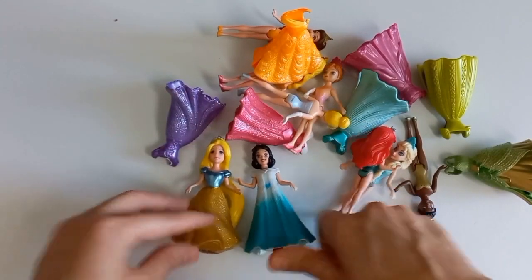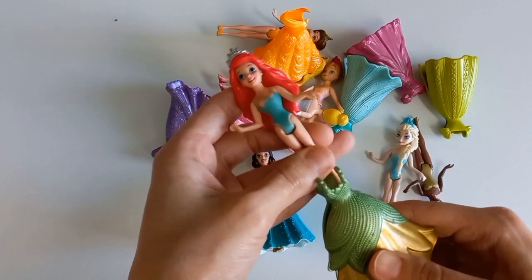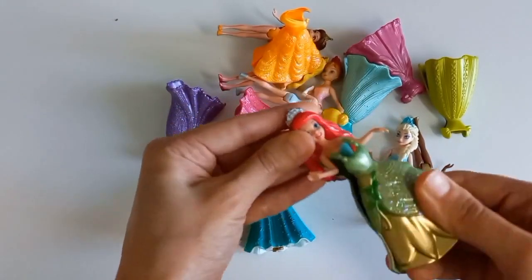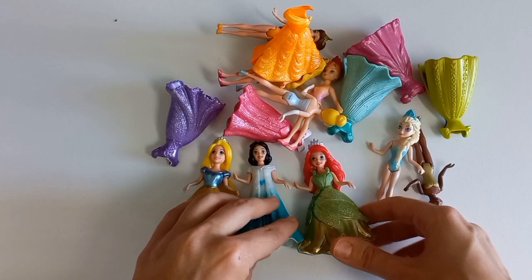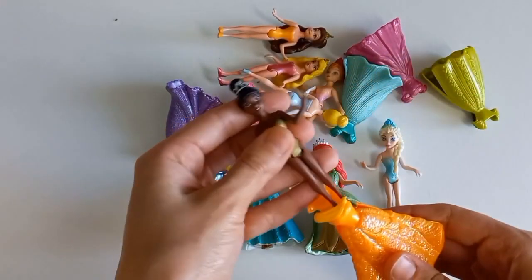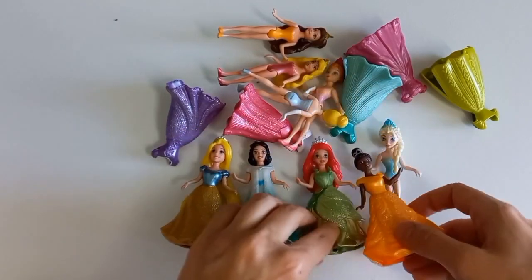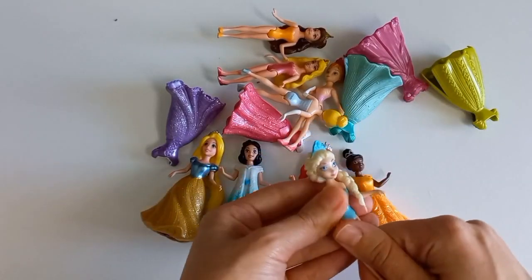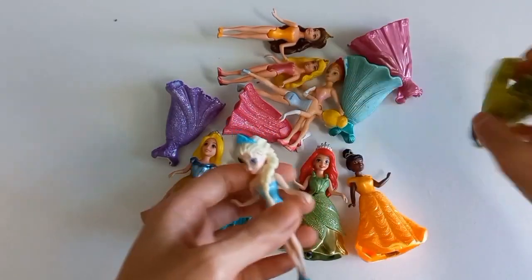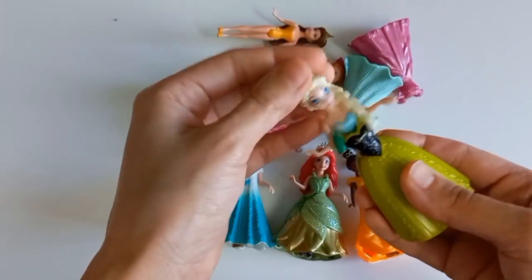Let's go. I'm going to go and mix the water. I'll go and mix it up. Let's get started.